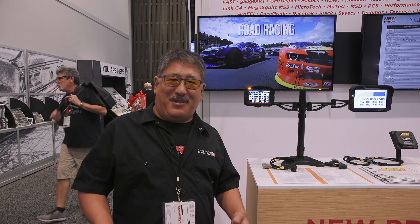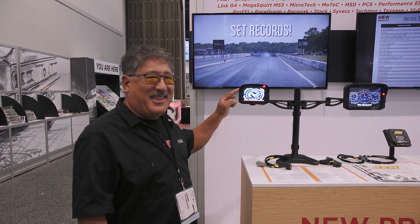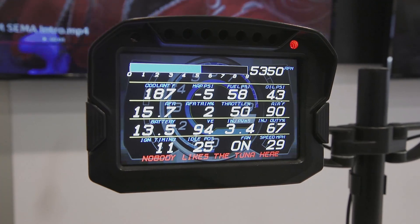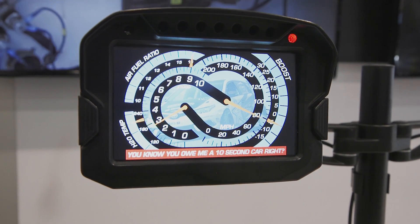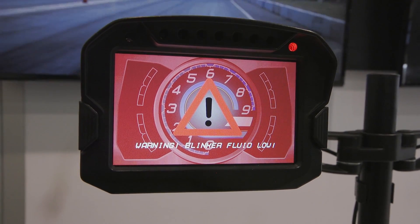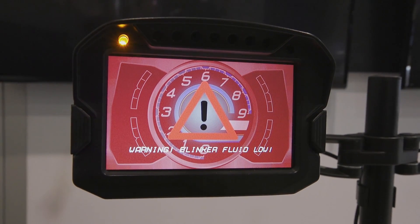If you're a MotoIQ reader, you've probably seen a lot of AEM products in our project cars, so let's check out what's new. Perhaps the most exciting thing this year is the CD5 Dash. I really like the CD7 because I'm old and I'm blind — I call it the old man Dash — and I was getting on their case to make this thing for years, and last year they came out with it, so I was happy.